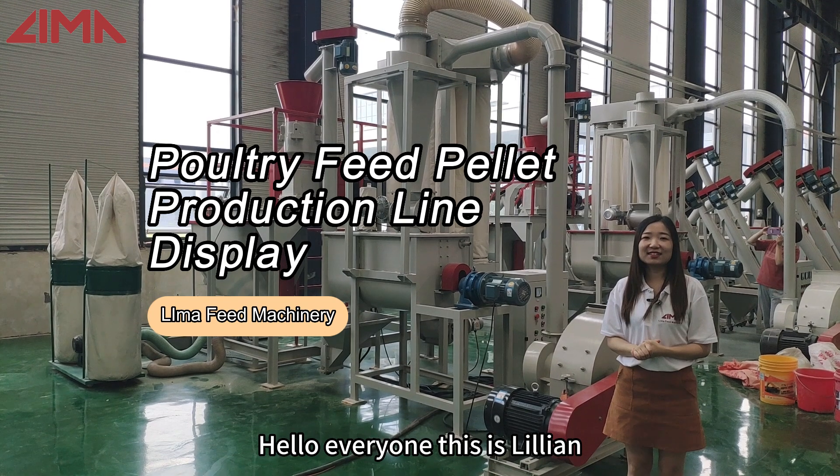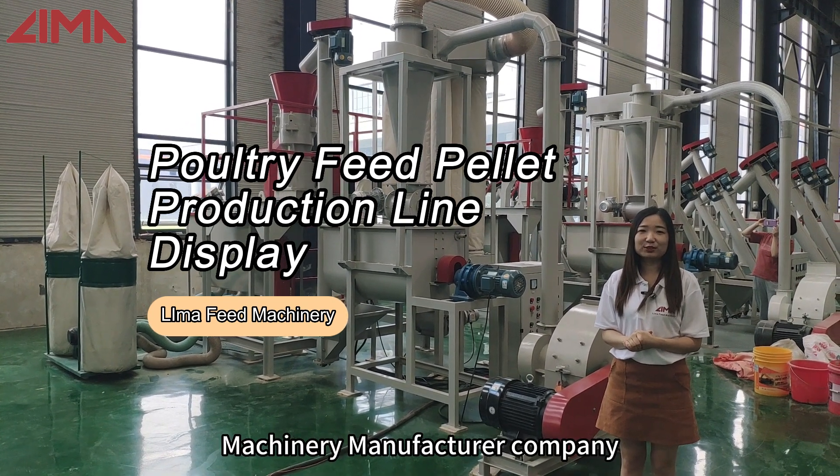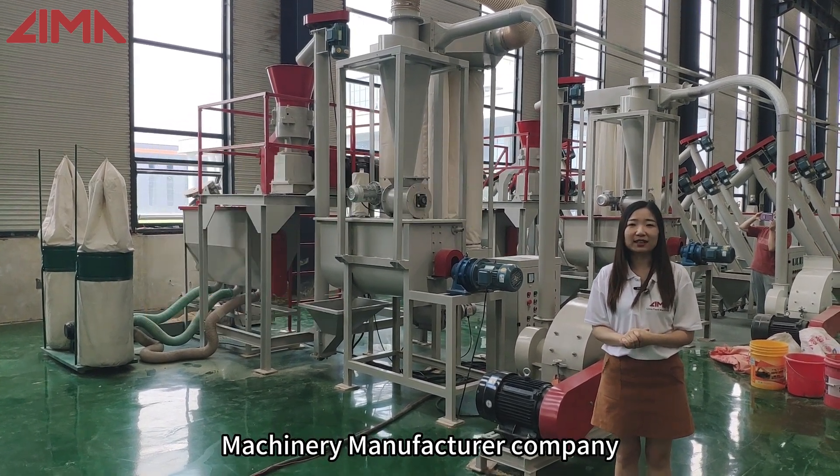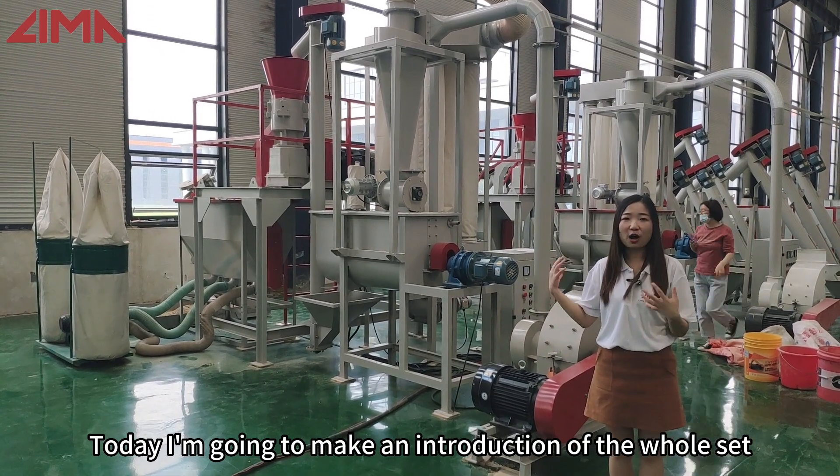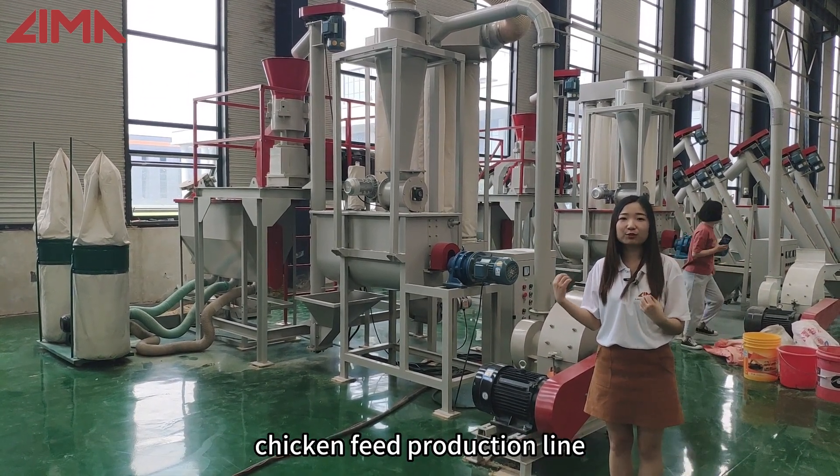Hello everyone, this is Vivian from Honolima Feed Machinery Manufacturing Company. Today, I'm going to make an introduction of the whole set chicken feed production line.